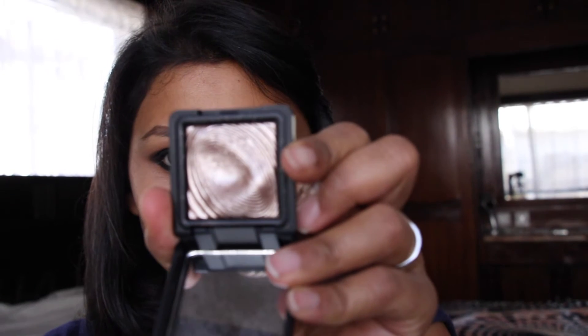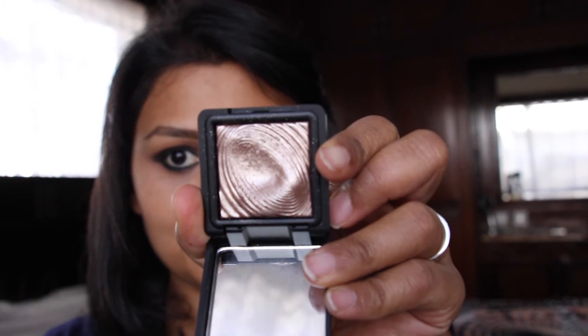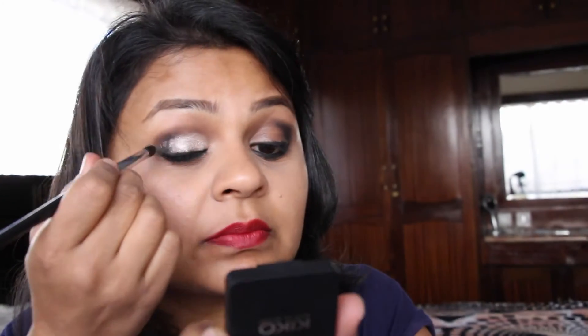Taking Kiko eyeshadow — I think this is number 200, their water eyeshadows — onto a flat shader brush. I've picked up the product and then wet the brush with some rose water and I'm placing that onto the eye. This eyeshadow has glitter in it and when you wet it and apply it, it sticks really well. Once I've got one layer of the foil eyeshadow I'll just go over that with a bit of eyeshadow from the pan without wetting it.